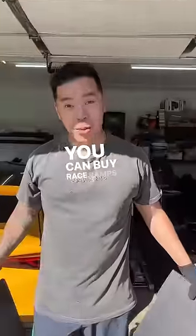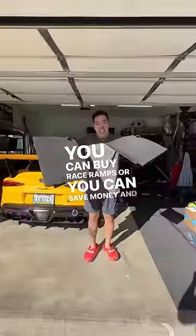Let me guess, your car is lowered and you're running into this problem. You're probably doing this. You can buy race ramps, or you can save money and do this.